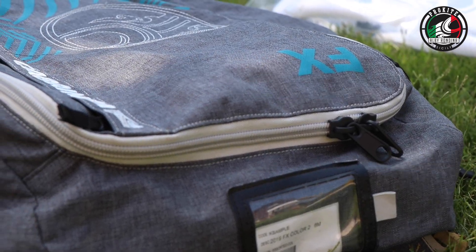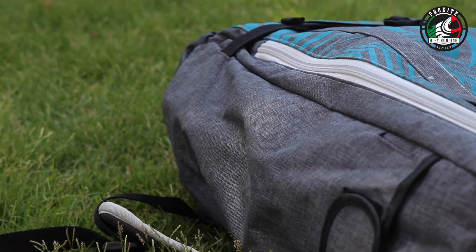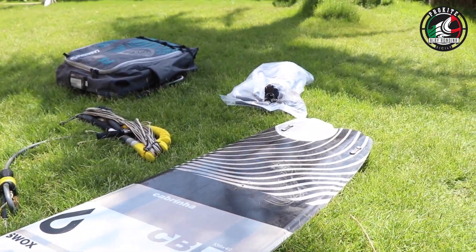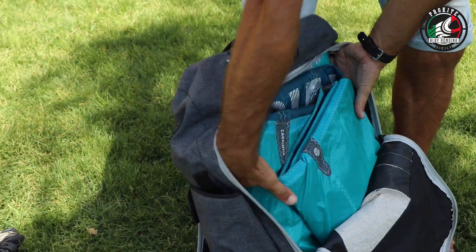The cool thing about this tutorial is that in repairing a leading edge you actually don't need any extra material. You can use your lines, your board as a flat surface, and your patches which you actually have with your new kite.